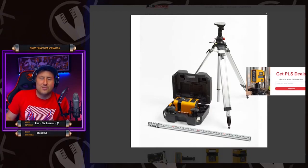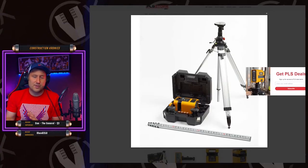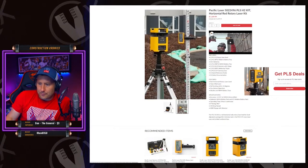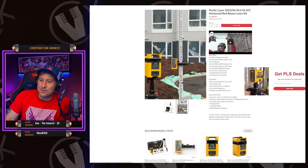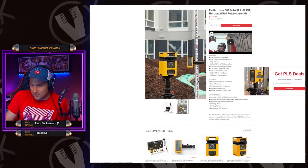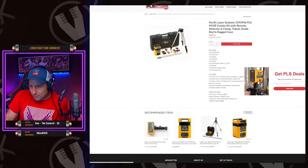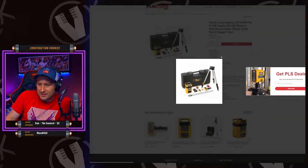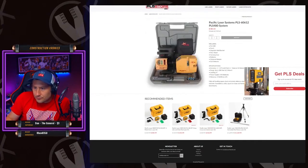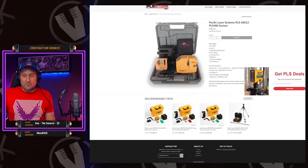For groundwork and things like that I would go with PLS. But for doing exterior steel stud on a big building, I would use Hilti for that. It's a nice laser. For concrete — setting pile cap elevations and grade beam elevations — this laser is great for that. Nine hundred bucks for that kit seems really cheap. This is the kit I see a lot of people get. PLS is another good laser — that's the point.